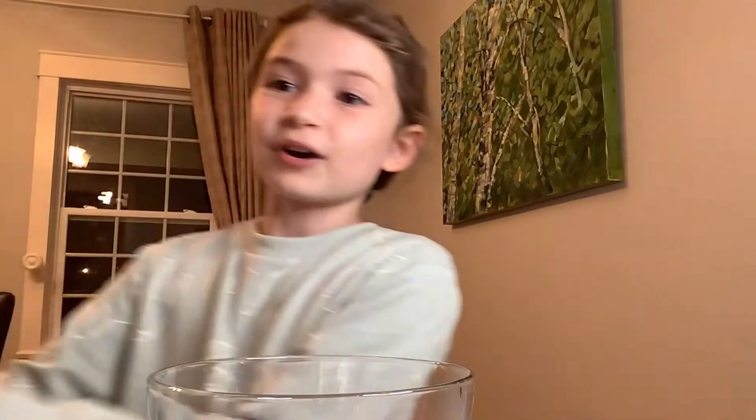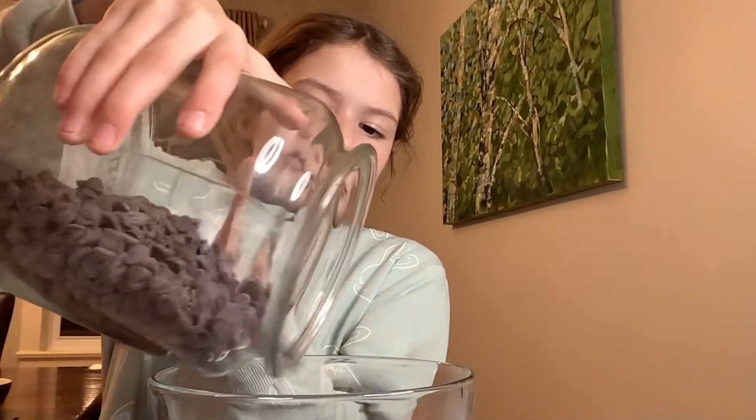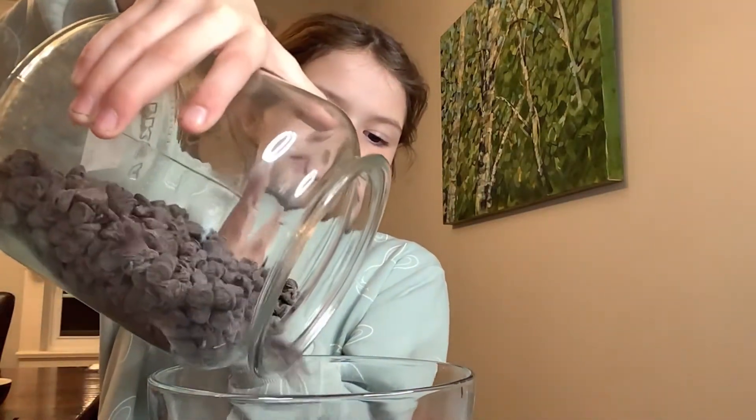Now let's go melt some chocolate. I've got a bowl and some chocolate chips, so first we're gonna pour some chocolate chips in. You don't need that much. I think that should be enough — I'll see you when they're all melted.